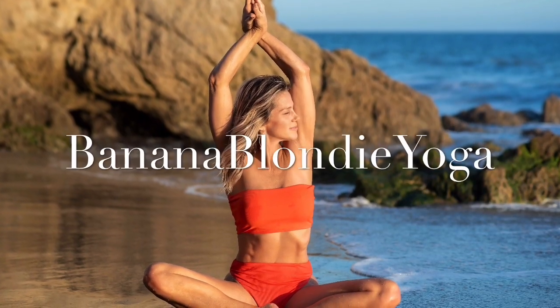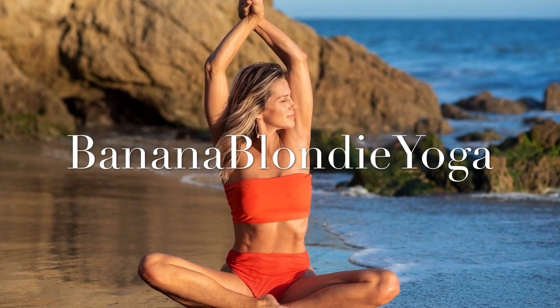For more full-length yoga classes, join me on Bananablondayoga.com.